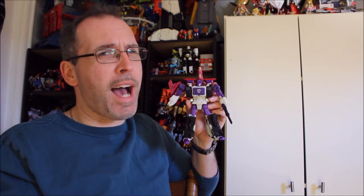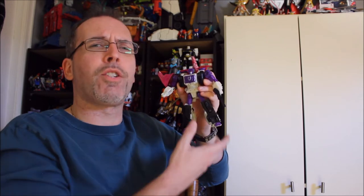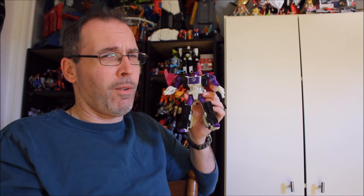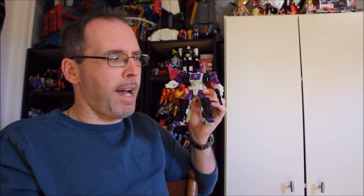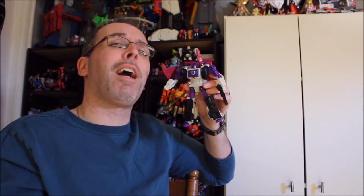Hey there, guys, and to my shock and surprise, we're going to get an opportunity today to look at the Siege Wave 5 Voyager Class Apeface. If I'm not mistaken, I think he's the last of the Siege Voyager Class figures. For right or wrong, for good or bad — trust me, there's a lot of both with this guy. Either way, he's going to be our focus this time around in the latest Got By True review.